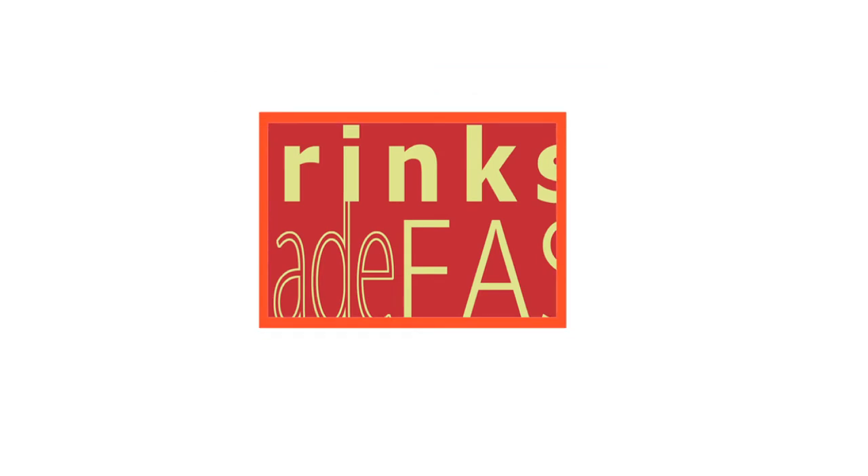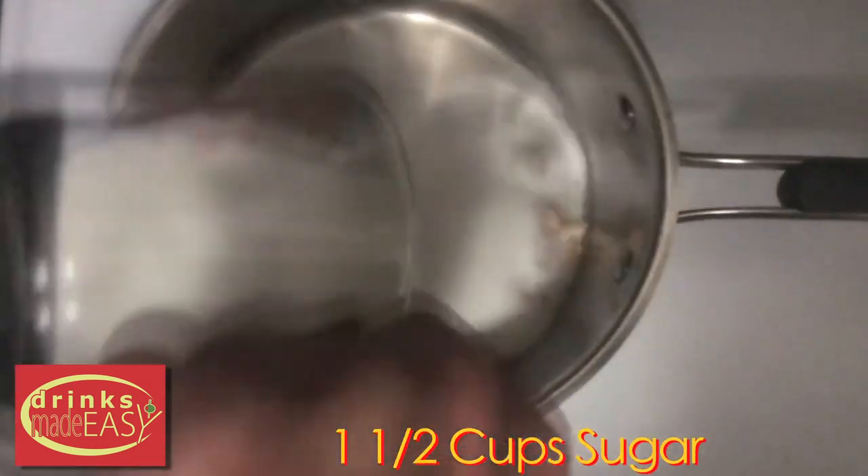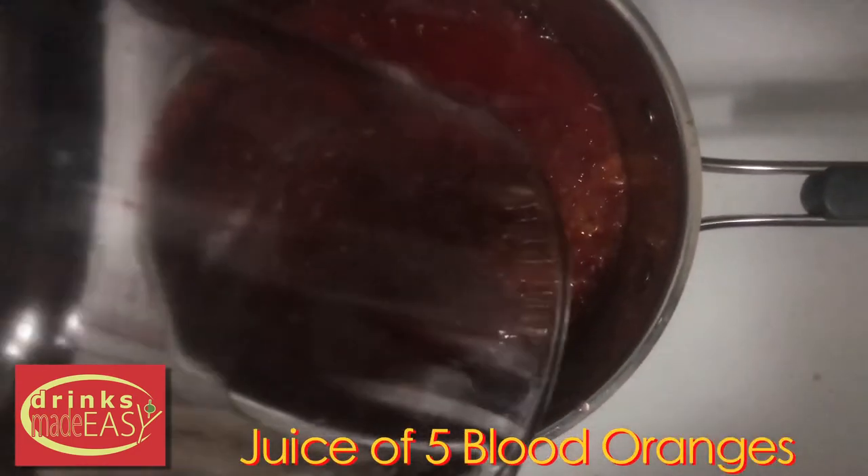Let's get started. First we're gonna make our blood orange syrup. Into a medium saucepan you'll add the zest of five blood oranges, one and a half cups of sugar, half a cup of water, and the juice from the five blood oranges.